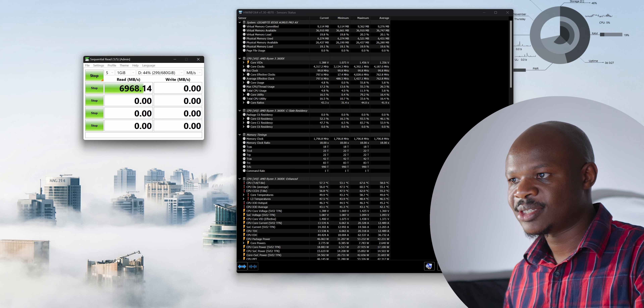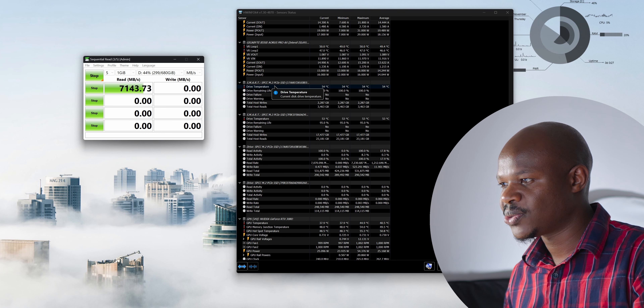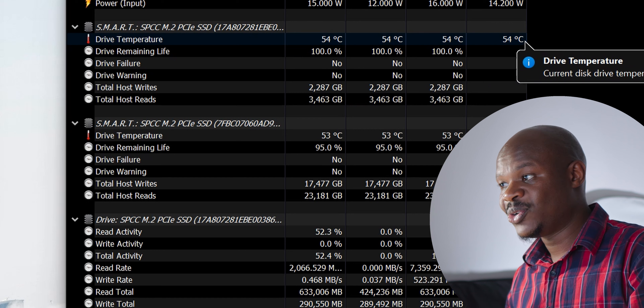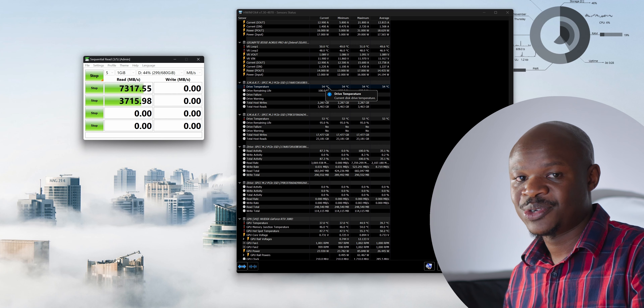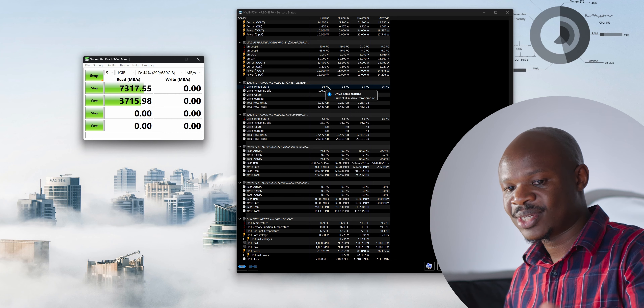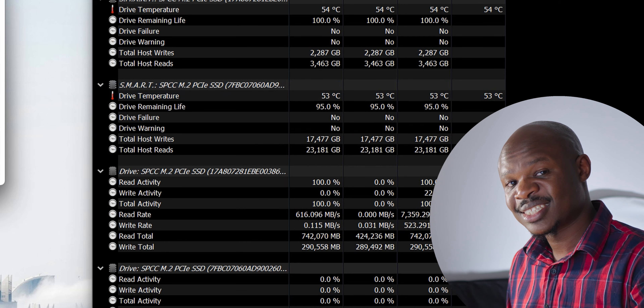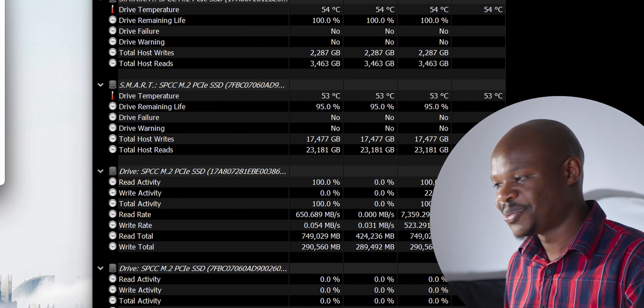One more thing to check is drive temperatures, because this is a tight case — though both drives have heat sinks on them. Running a full CrystalDiskMark test on the Gen 4 SSD while monitoring with HWiNFO, the drive temperature is about 54°C, which is quite high. The XS70 from Silicon Power is just generally a hot drive, but 54°C is tolerable given there's a fan right above it. The second SSD is running at 53°C — that's the one squeezed between the GPU and the case with the riser cable nearly in contact with it, so slightly elevated temperatures are expected.